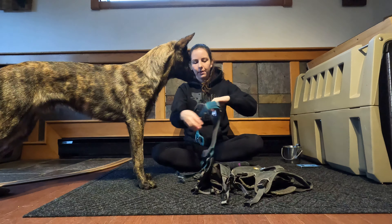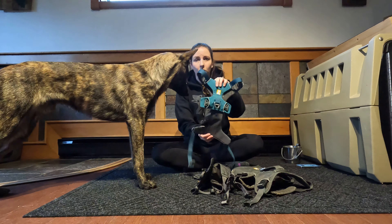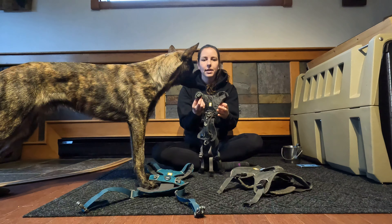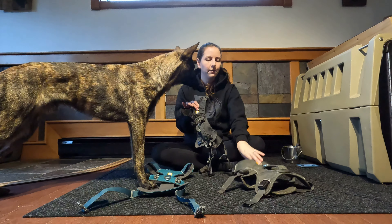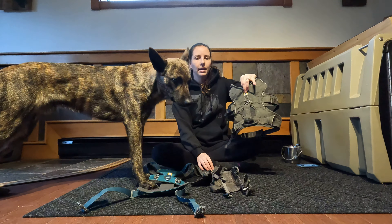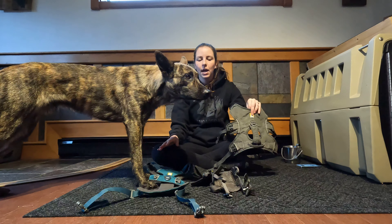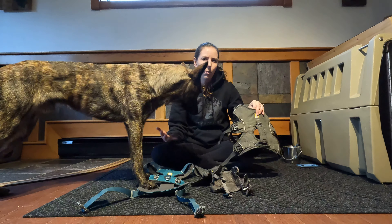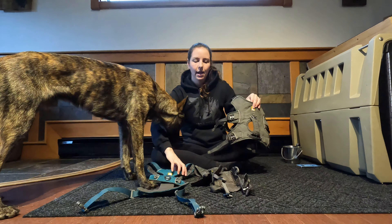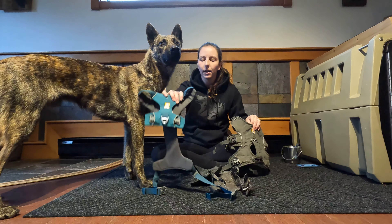The Front Range comes in the most colors - I believe there are around eight colors to choose from. The Flag Line has three colors and the Webmaster also has three colors right now. Depending on when you're watching this, colors may change, so I won't mention specific colors since they might vary by season.